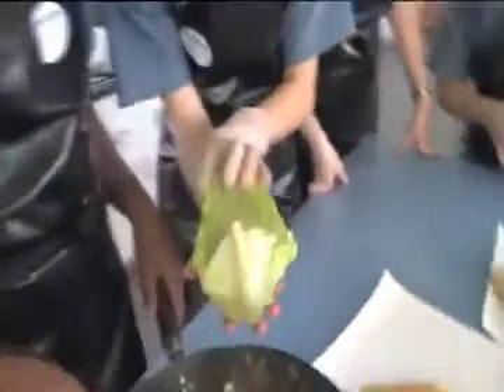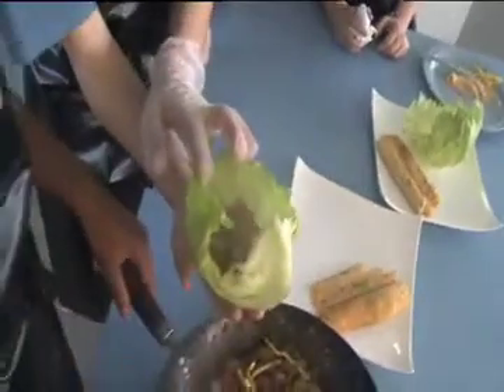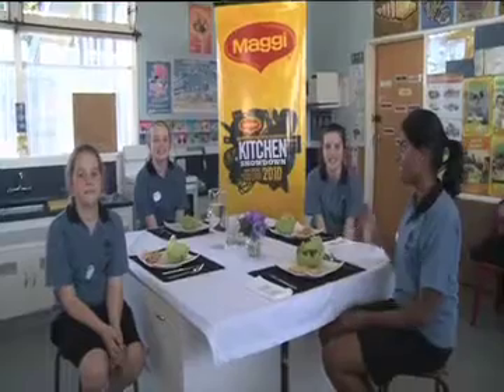Finally, we presented our meal on plates. Our stir-fry mixture was placed in fresh lettuce leaves, served with spring onion pancakes on the side. Bon appétit! We're the Ebis Beavers and this is our meal. Dig in, guys.